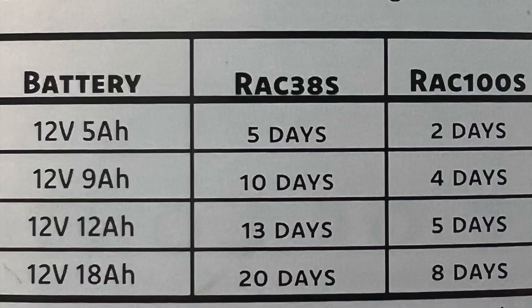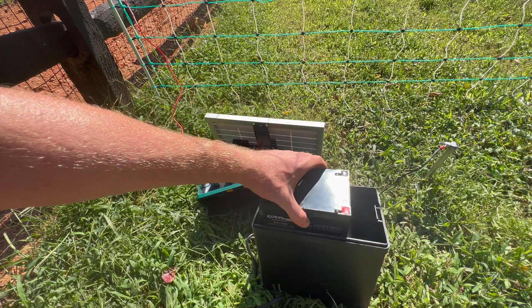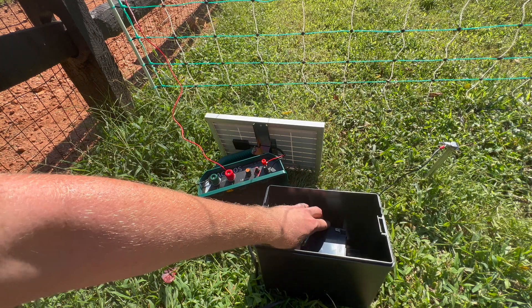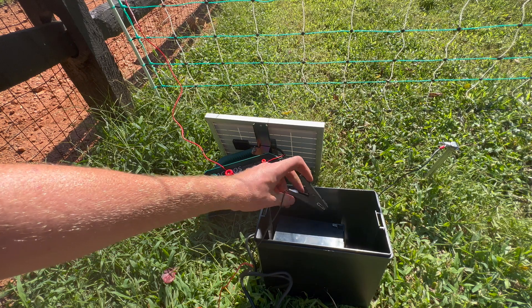Please make sure your energizer is turned off. For this unit — the RAC100S — a 12-volt, 12-amp-hour battery will last 5 days without any sun. We recommend going for a larger model of battery, just in case you have a period of time where you're not getting a lot of sun.